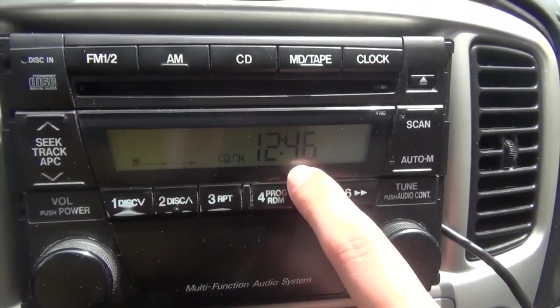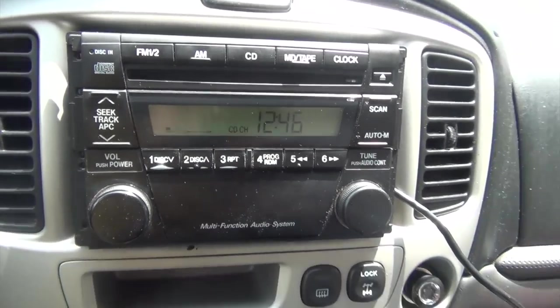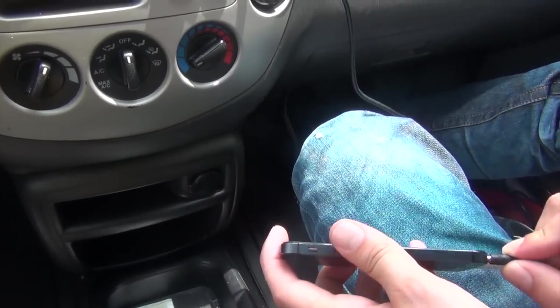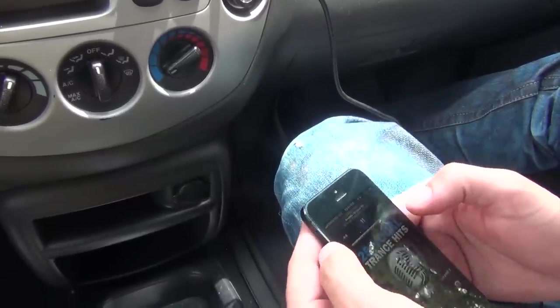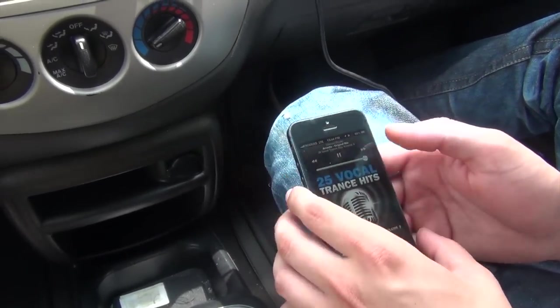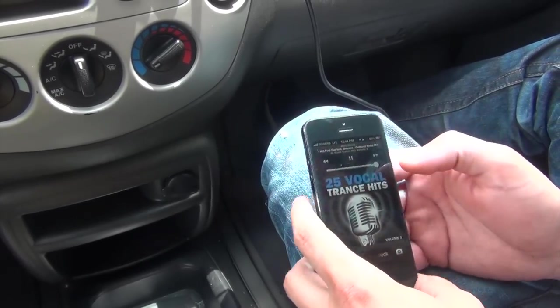When there's nothing connected, it's going to show track seven. At this point you can take — this is an iPhone 5 — and connect the auxiliary. Press play and it's going to start playing music. Make sure the volume is at full. With auxiliary, you can only control everything from the actual device, so if you switch the music, it changes from the phone.